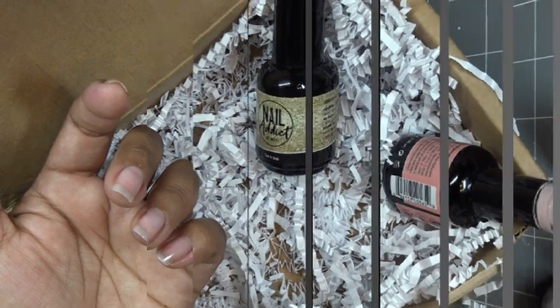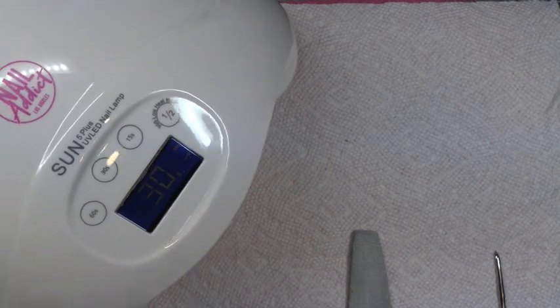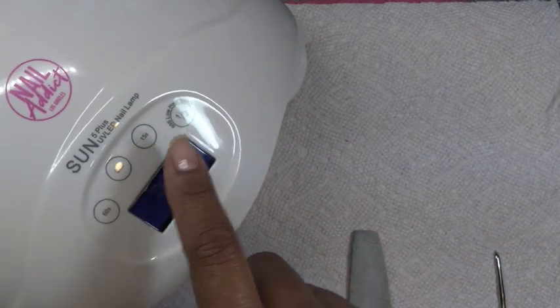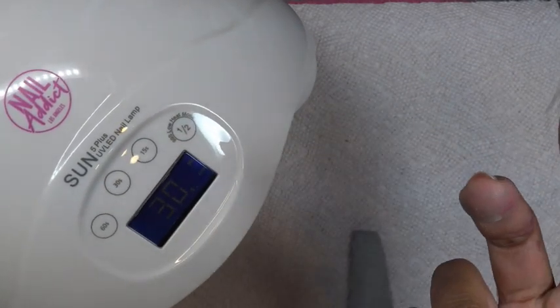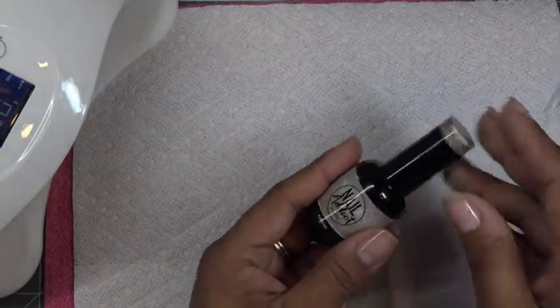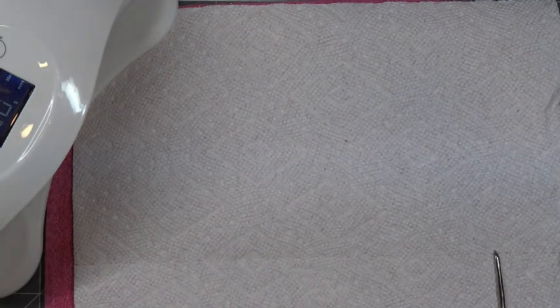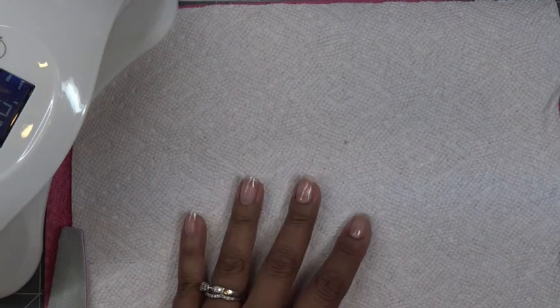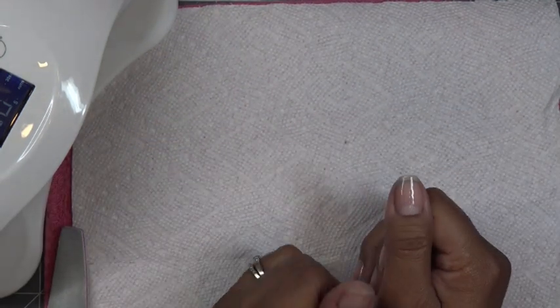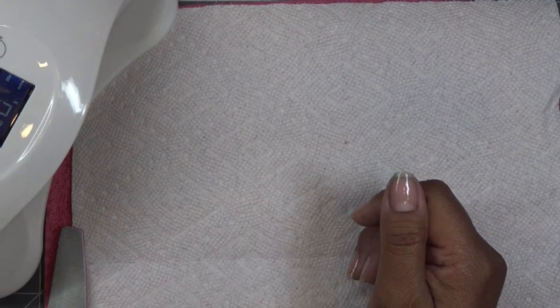Alright, I have my supplies here. I have my Sun 5 lamp from Nail Addict — I have it set at 30 seconds. You can press 60, 15, or use the low heat mode. If you have an LED lamp, this cures in 30 seconds — base coat, top coat, the color coats, all that. But if you're using an old school UV lamp with UV lights, you're going to want to do 2 minutes per coat.